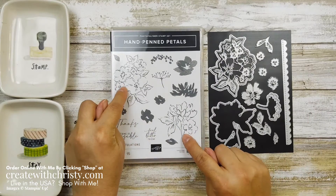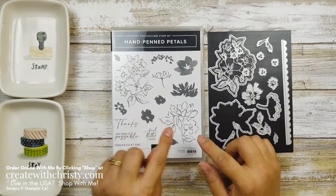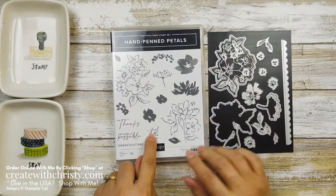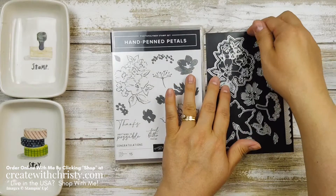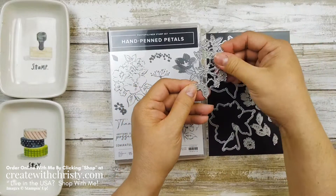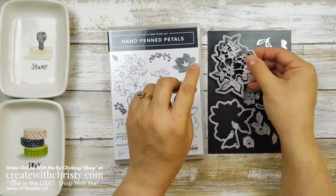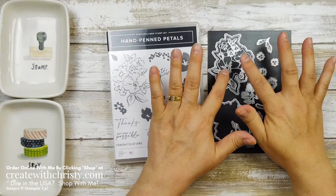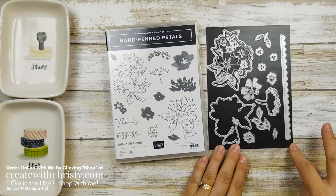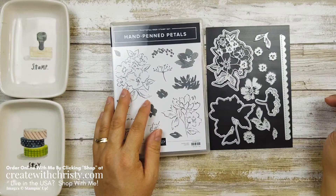I just love this — I love how there are images. This is the one we're going to be using on the card, but these outline images have stamps that will color them in. Of course you can color it in yourself with blends or watercolors or whatever you want to do. I love the greetings, I love the fonts, and then these beautiful dies. This one is pretty neat — there's also a detailed one that you can do, and then cut it out. I love that. There are even some flowers you can die cut without stamping, and leaves too.